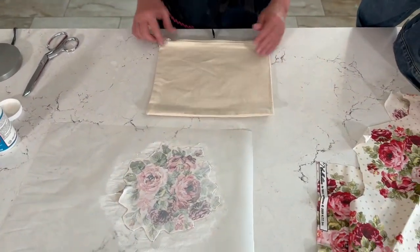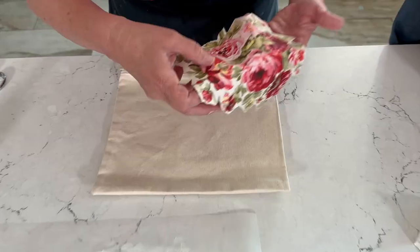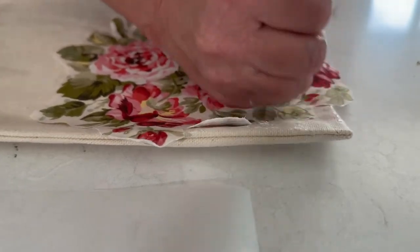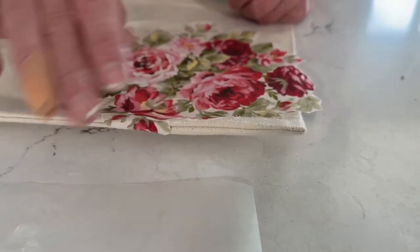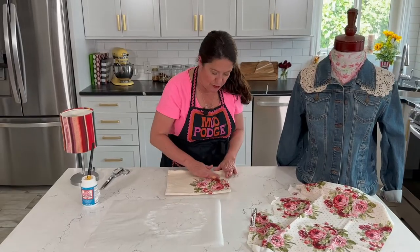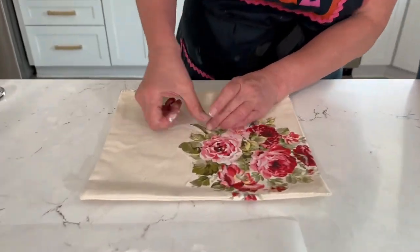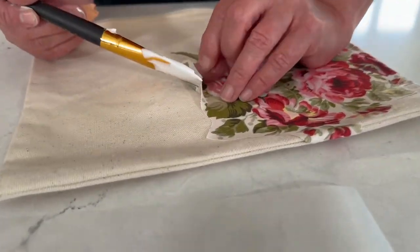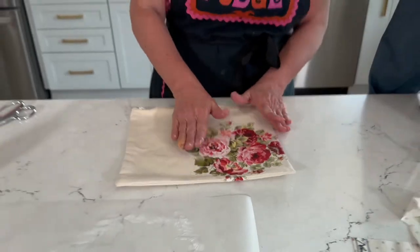All my edges are done and we're going to go ahead and place the appliqué right onto the zipper bag. Let's pick up the fabric, position it down, and start in the center — tap and smooth. I'm going to wrap it around the edges so it looks like it's going off the edge, almost like a canvas. Press all those edges down well. If it needs a little more, just peel it up, add a bit more Mod Podge, and tap it back down.